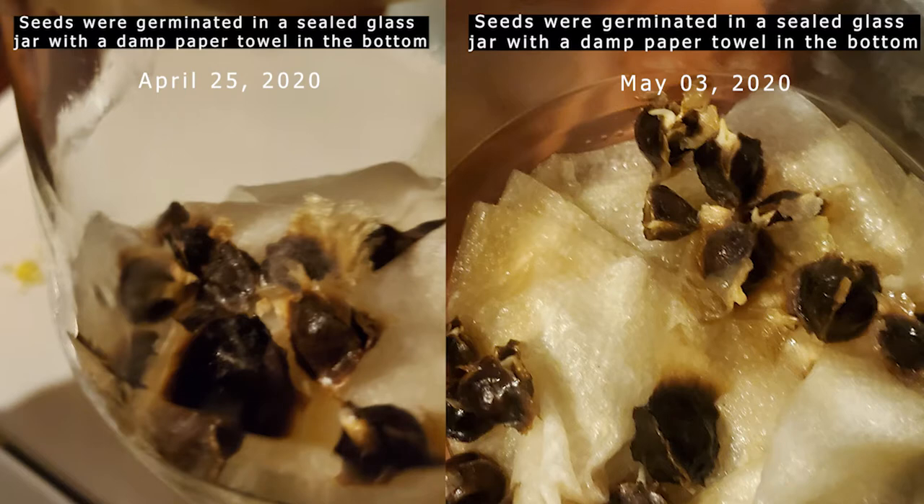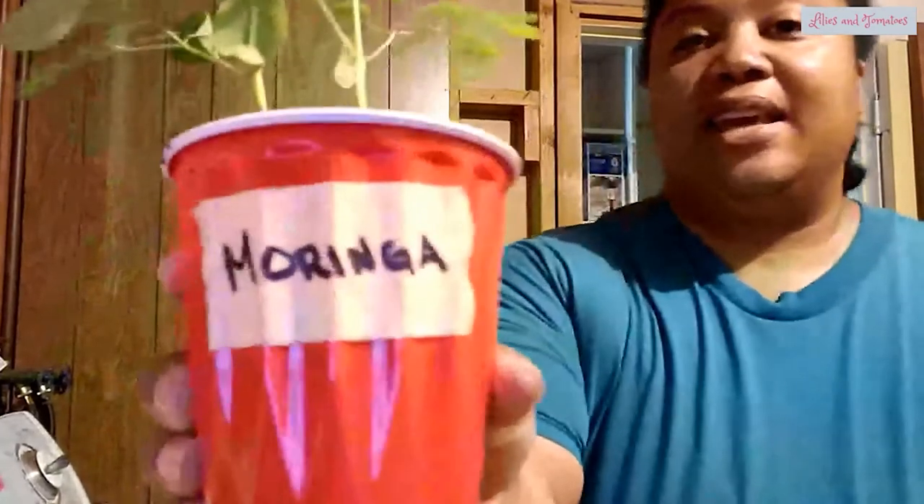I'm going to be potting up my moringa seedlings that we started using the petri dish method a couple weeks ago. If we have not met, my name is Quincy Adams and I want to help you grow some of your own food in a small space on a budget. I've got two moringa seedlings in a solo cup and the roots are starting to come out the bottom — not root-bound yet, just nicely developing, but they need to be potted up. Moringa grows really, really fast.